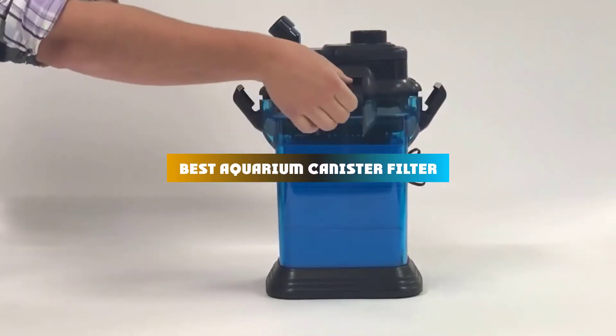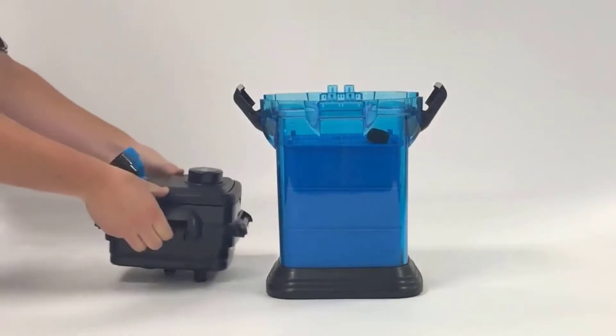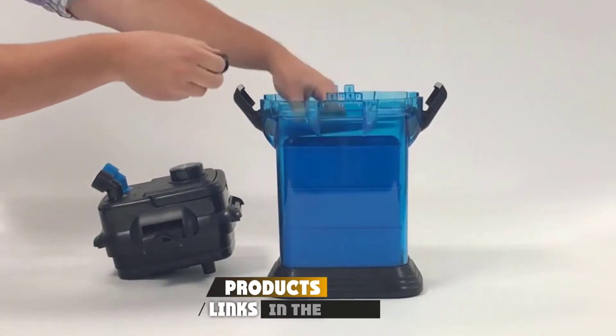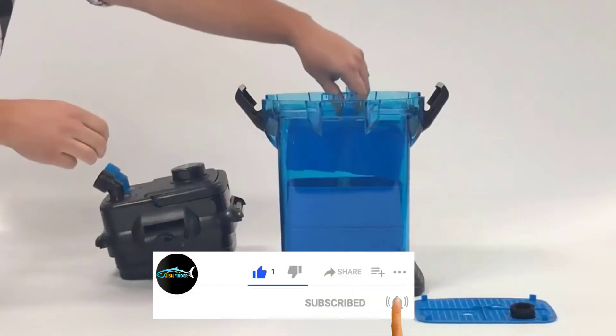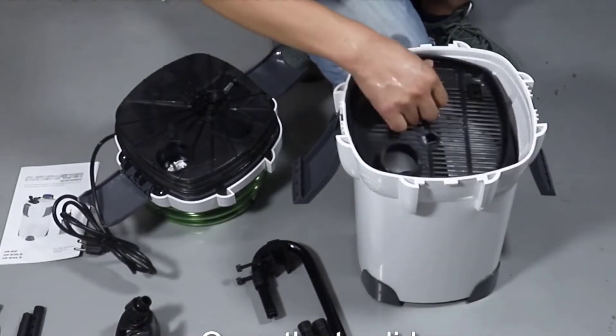If you're looking for the best aquarium canister filter, here's a list you must see. We made this list based on our personal preference and sorted it based on their features, prices, quality, durability, and reputation of the manufacturers and customer feedback. We've included options for every type of customer. So let's get started.